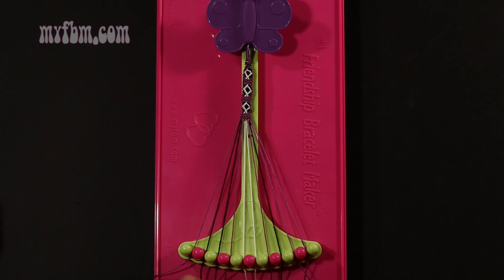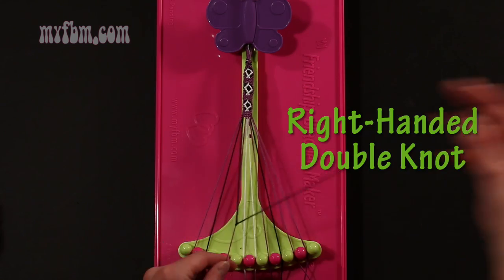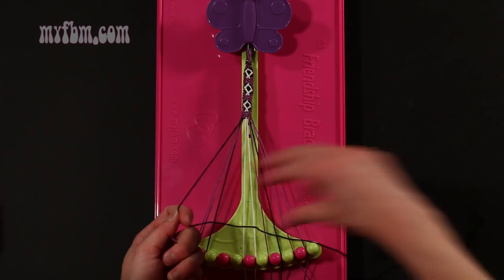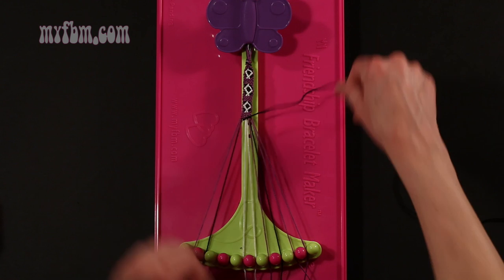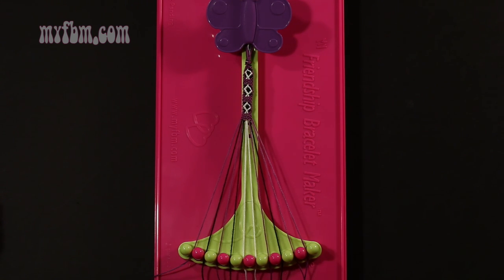Step 15: take the black string from slot number 3 and make a right hand double knot with string 4, which is purple. Make your regular 4, pull through once, twice. Purple string in slot 3, black string into slot number 4.